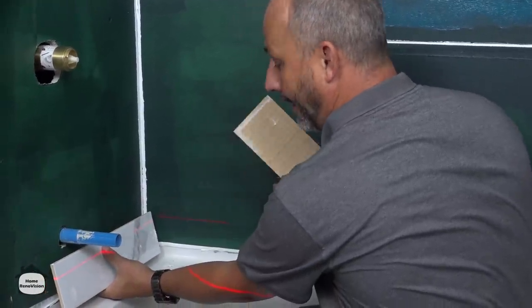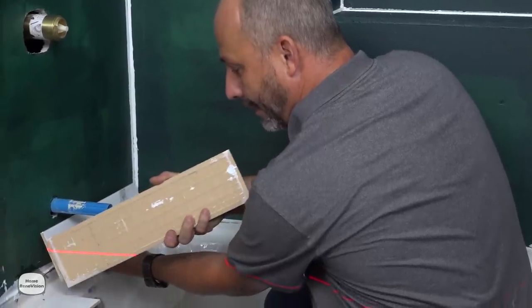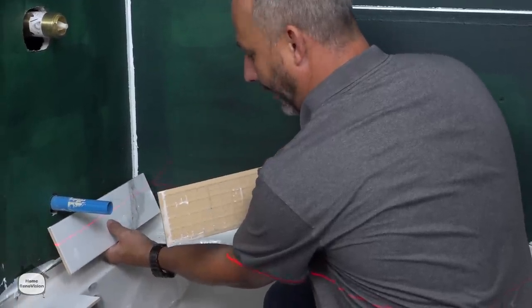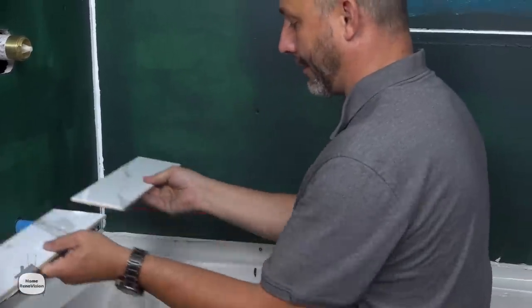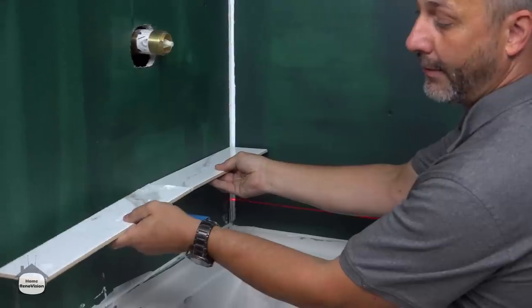Here we have the center line of the tub. My tile isn't on that center line when I do that, so now I want to take a look at this. Two tiles is more than I need because I'm also going to have a door casing.